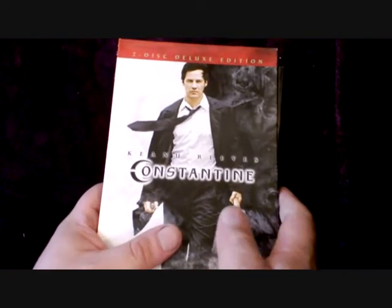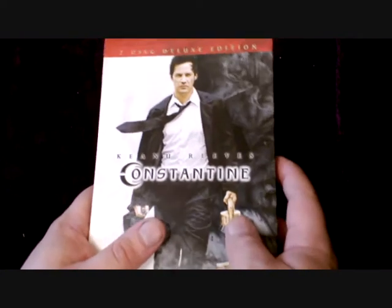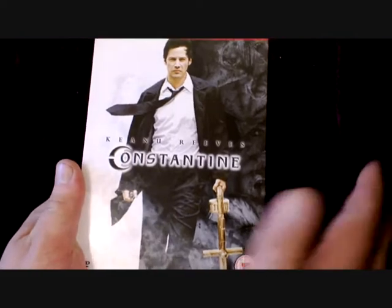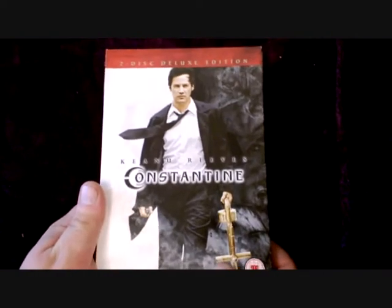Hi and welcome to the Geek Legion of Doom. This is a mini DVD unboxing review and I'll be having a retail exclusive edition of Constantine. I have to say I can't actually remember which retailer this was from.